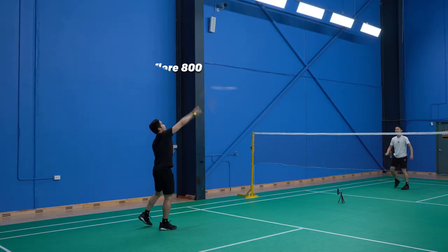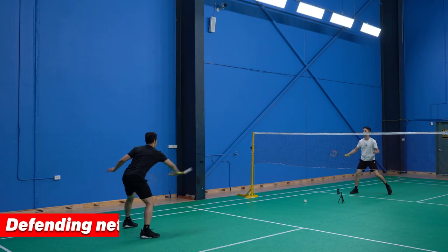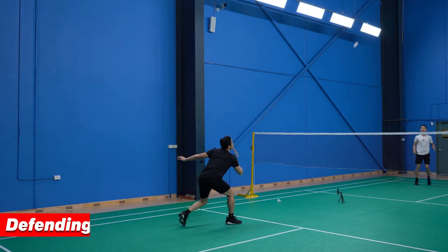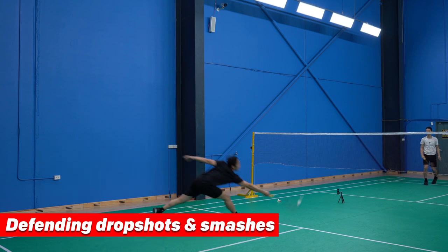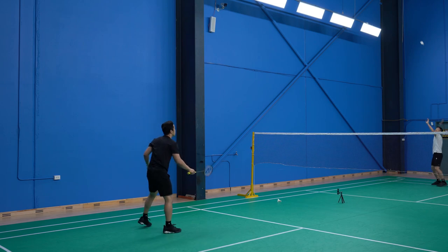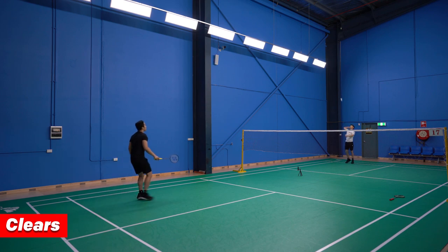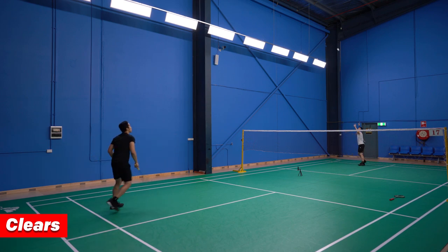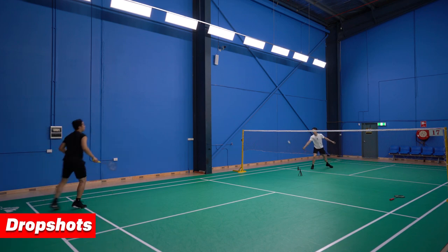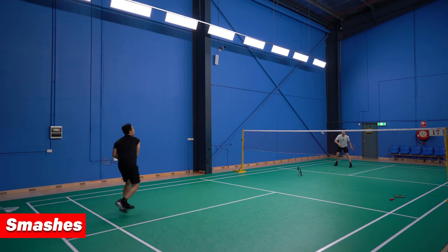Here's how we tested it. We tested drives, defending from net shots, lifts from drop shots and defending smashes, playing clears, playing drop shots, and smashes.